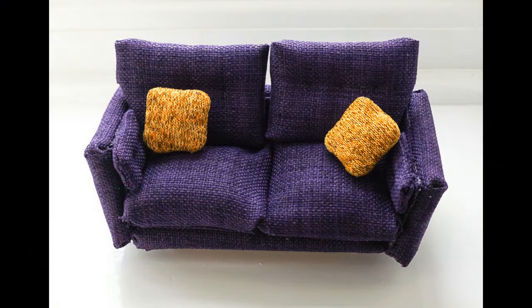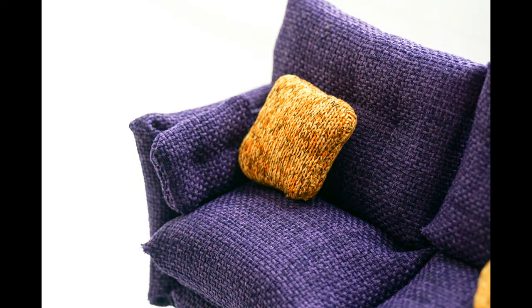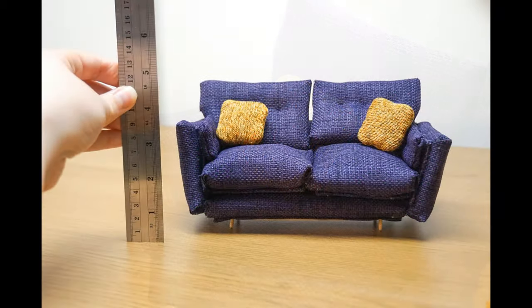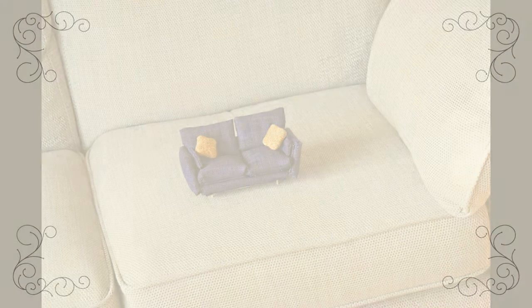Here are some more photos of the finished sofa. I really hope you've enjoyed this project, and thank you very much for watching.